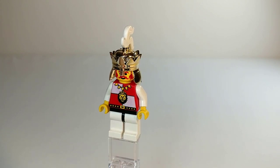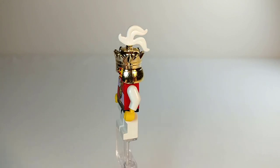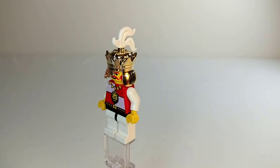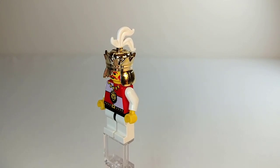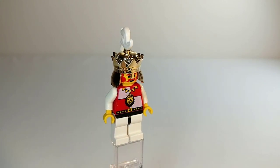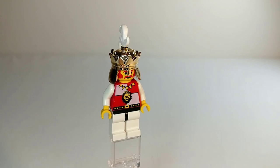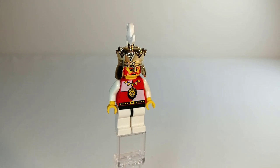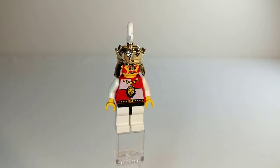Unfortunately this figure does not come with the cape that the king has in the Royal Knights Castle, as it would be quite hard to fit the cape inside the carriage. He does have that nice triple-plumed white feather and the chrome gold crown, which looks very regal. His torso printing looks ornate as well. I'm pretty sure Royal Knights is the first castle theme to actually include a king — surprisingly no sets before 1995 included one.